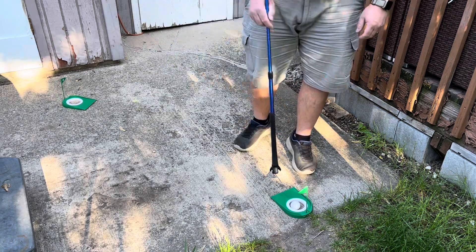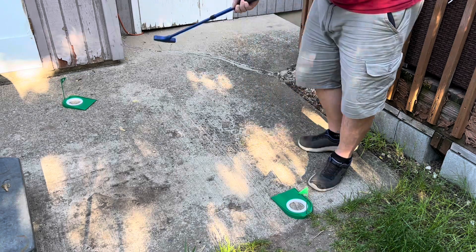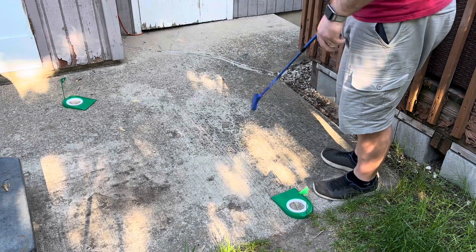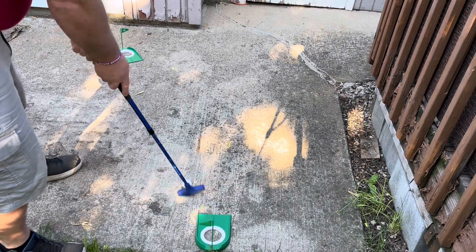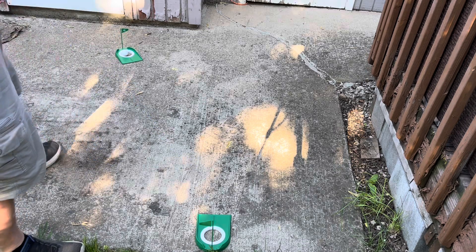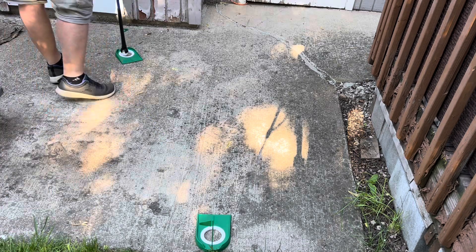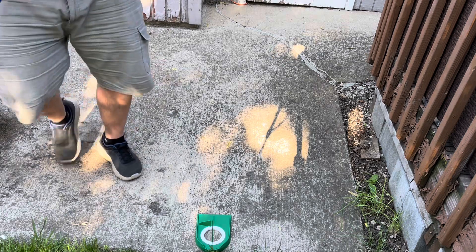And there I made the hole. Now I'm going to use my picker to pick it up. And now I'm going to try for the number two. Just like that, I'll move on to the next ones.